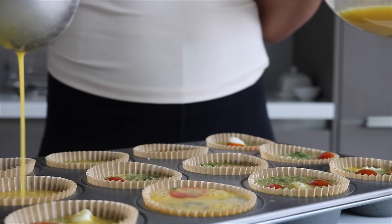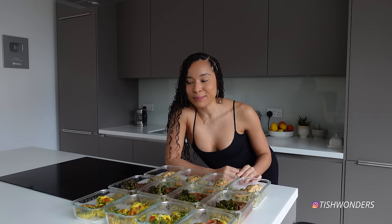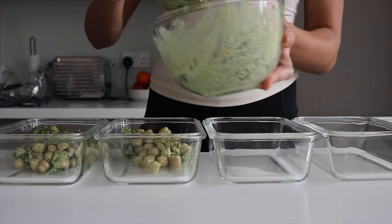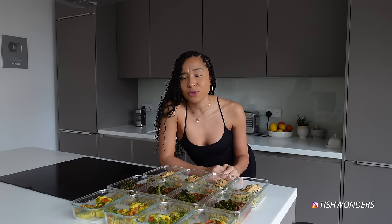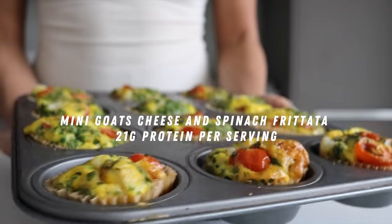I've got another meal prep for you all — after sharing the first one I got so many requests for more. This week we're keeping it super simple, but that never means anything will be lacking in taste. All three dishes I'm about to share are stunning and delicious. With a little bit of prep and organization you can plan out your week, eat delicious food, and feel your absolute best. Let's jump right in — starting with breakfast.